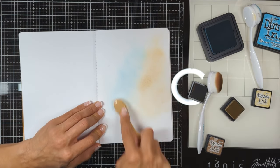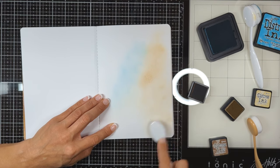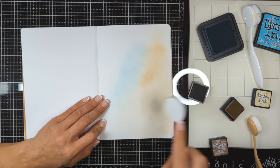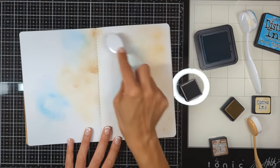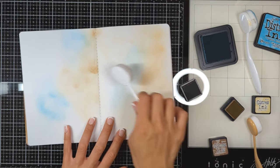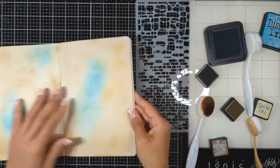I'm going to be using Antique Linen, Vintage Photo, and Broken China, and I'll keep going between the three shades until I'm totally happy with how the background looks. I'll start with Antique Linen, then go to the blue Broken China, then back to Vintage Photo, going back and forth until the background looks exactly how I want it.